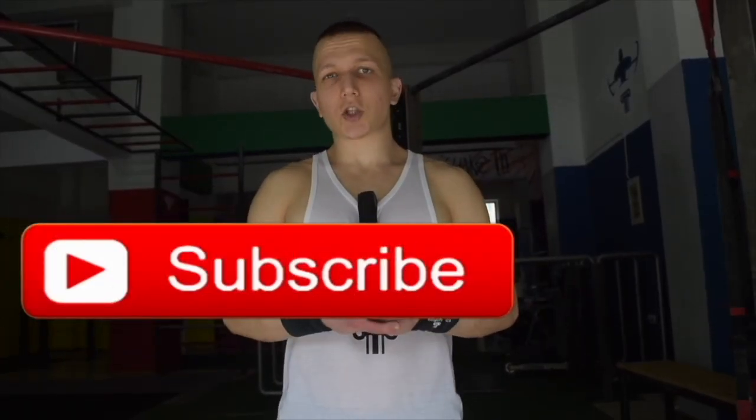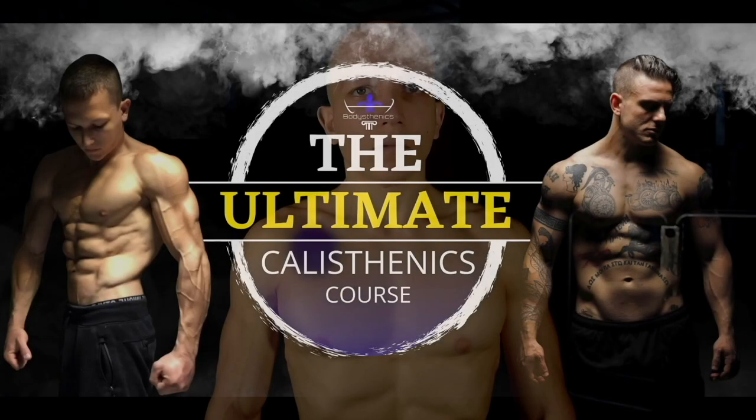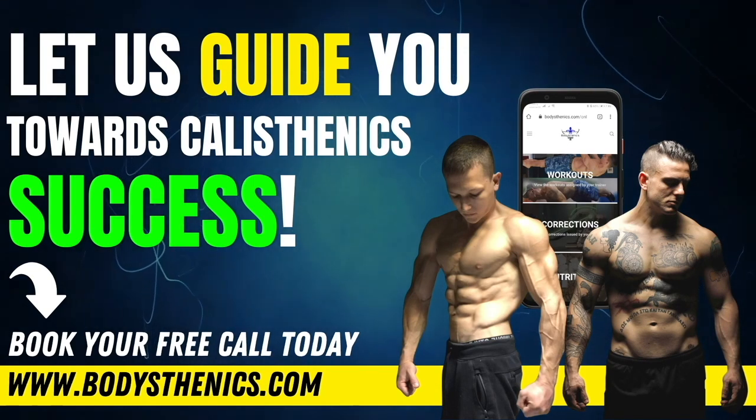Thanks for watching today's tutorial. Be sure to subscribe and hit the bell icon for notifications — we upload every Wednesday and Saturday at 3 PM European Eastern Summer Time. For a more in-depth approach, get your copy of the 100 Calisthenics Secrets book, access our Ultimate Calisthenics Course, or apply for online coaching to fast track your progress and achieve elite calisthenics status. I'm George, Bodysthenics coach — see you in the next video.